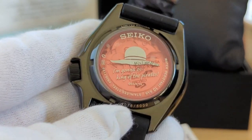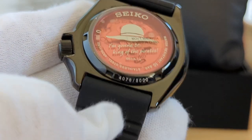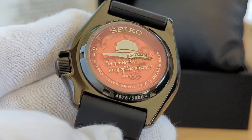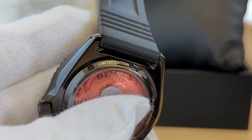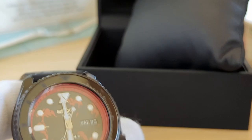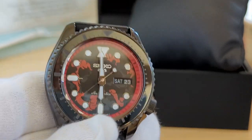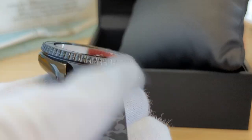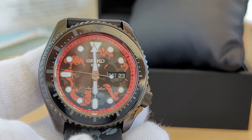On the back it reads 'I'm gonna be king of the pirates,' and there's some detail there — there are 5,000 of these made, hence the limited edition. Very cool. These are just about sold out; they were released at the end of the year, a couple to four months back, and getting very hard to pick up. So I pounced on this one because if you wait around you're gonna miss out.